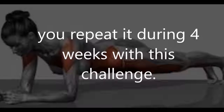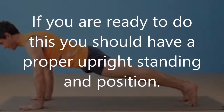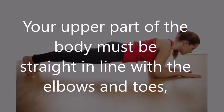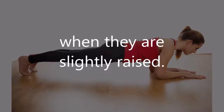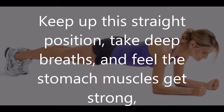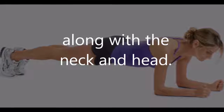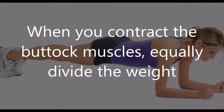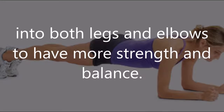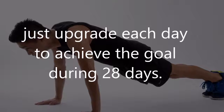If you are ready to do this, you should have a proper upright standing position. Your upper body must be straight in line with the elbows and toes when they are slightly raised. Keep this straight position, take deep breaths, and feel the stomach muscles get strong, along with the neck and head. Contract the buttock muscles and equally divide the weight into both legs and elbows to have more strength and balance.